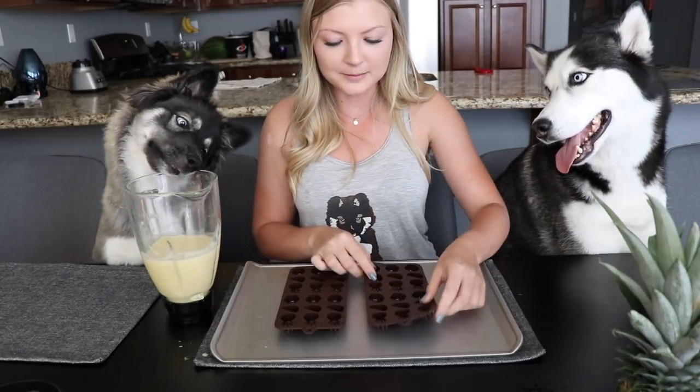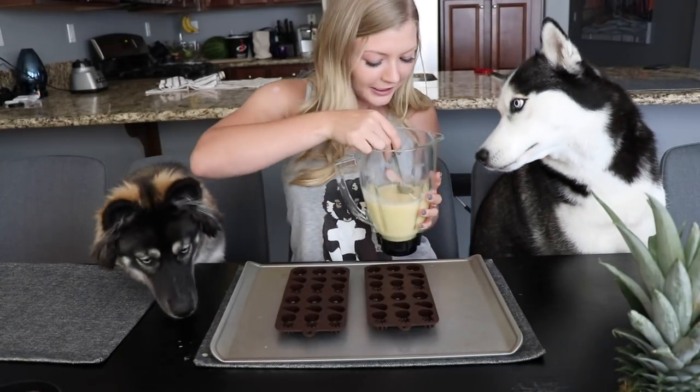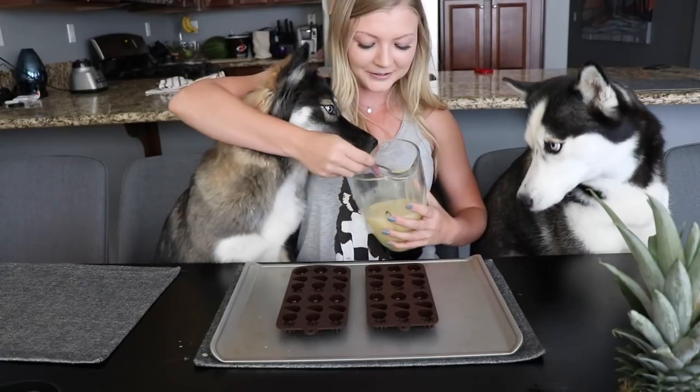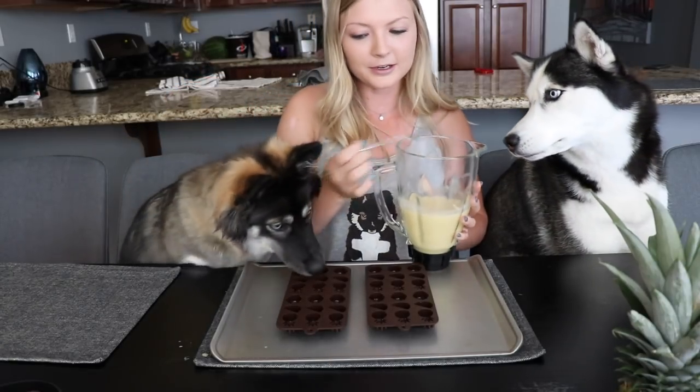Alright, now that we got it blended up we're gonna pour it into these little silicone ice cube trays. We got little fruit shapes but really any ice cube tray will do. I'm gonna let the dogs taste it first. You guys want to try it? Skye? Oh yeah, Skye loves it and Kakoa she can't wait her turn. I knew you'd love it. So we're gonna pour it in.